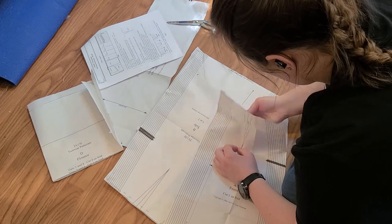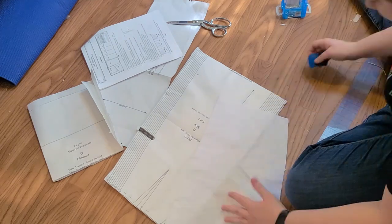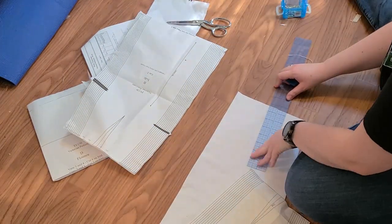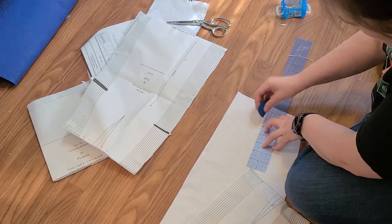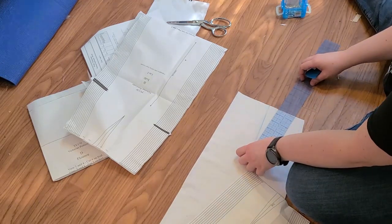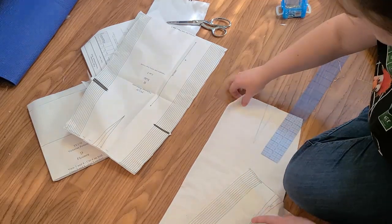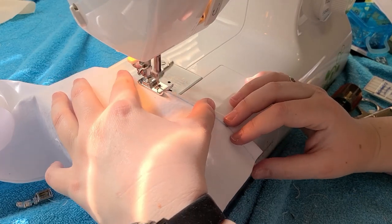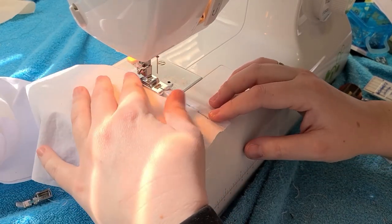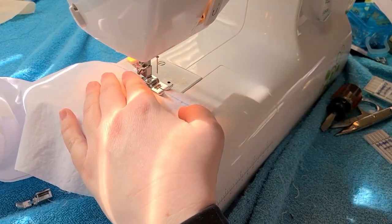Now if you hear me sniffle or see me rub my nose, just know that it is pollen season and North Carolina is not known as the land of the longleaf pine for no reason. I'm allergic to pine pollen and I am not sick, I promise. First things first was to stitch all of the darts. I usually stitch from the point out and then back stitch at the edge and tie the point — this just leads to a nicer finish overall.